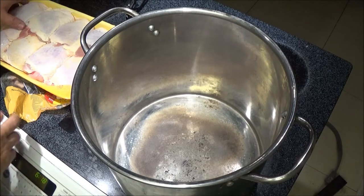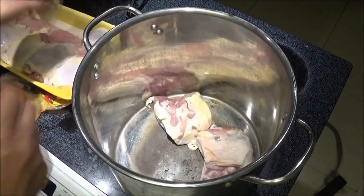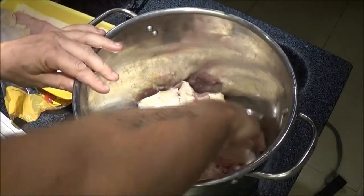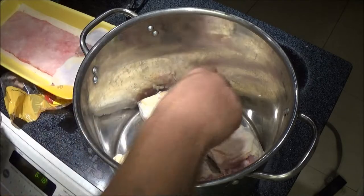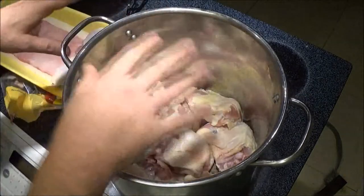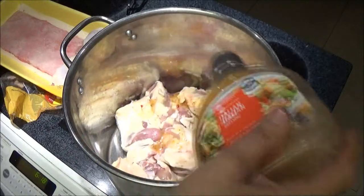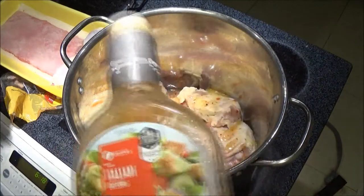Okay guys, what we're going to do — first of all, we're going to put the chicken thighs face down, skin side down. I've got a couple more over here, but I've got to get my stuff. Now I'm going to use this Italian dressing and I'm just going to drizzle some on there to lightly coat it.